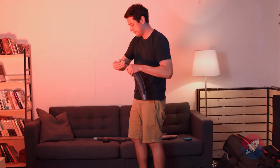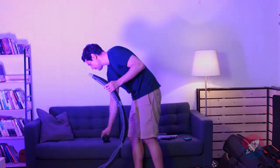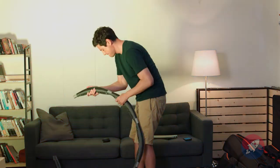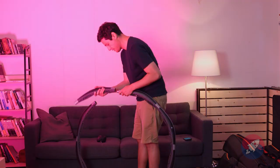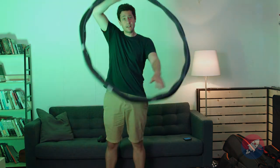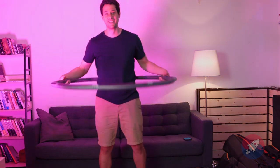I promised you guys a demonstration — I'm definitely nervous about this. I haven't hula-hooped since grade school, but there's a first time for everything. I really hope this is like riding a bicycle. Three, two, one... [attempts hula hooping] Welcome to Noodle Machine.